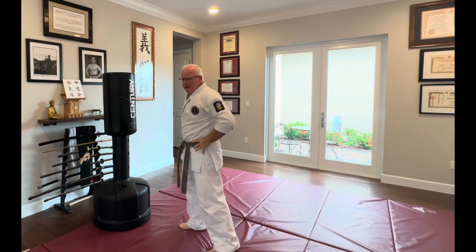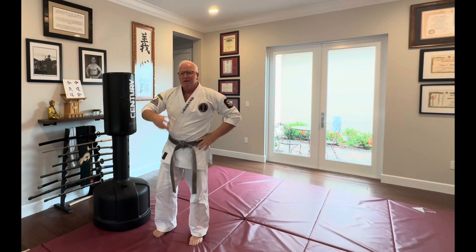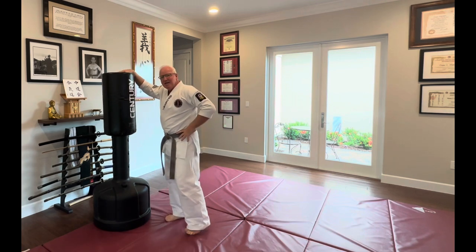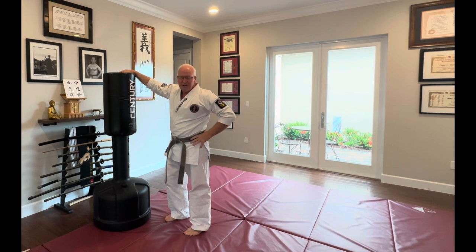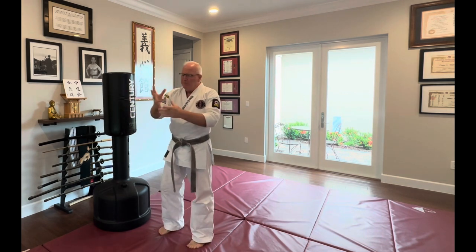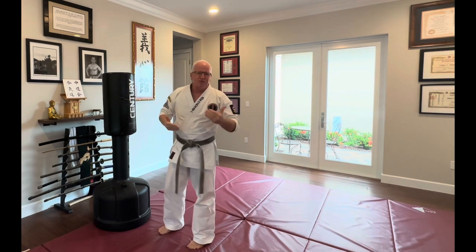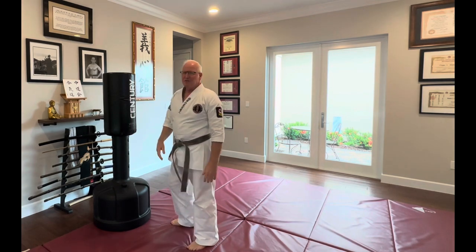Striking — if we spend our entire martial arts experience throwing punches in the air, we're really missing a lot. Something as simple as a wave master can help build strength on impact, builds the supportive structure — the tendons — and really improves your ability to deliver power.